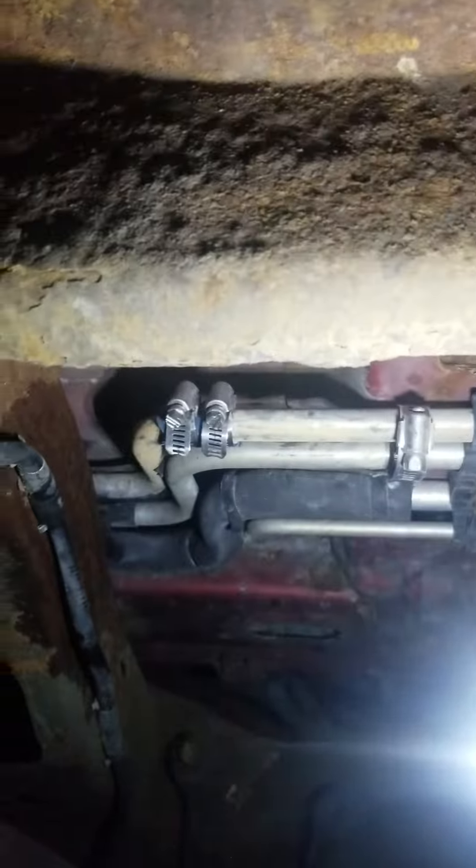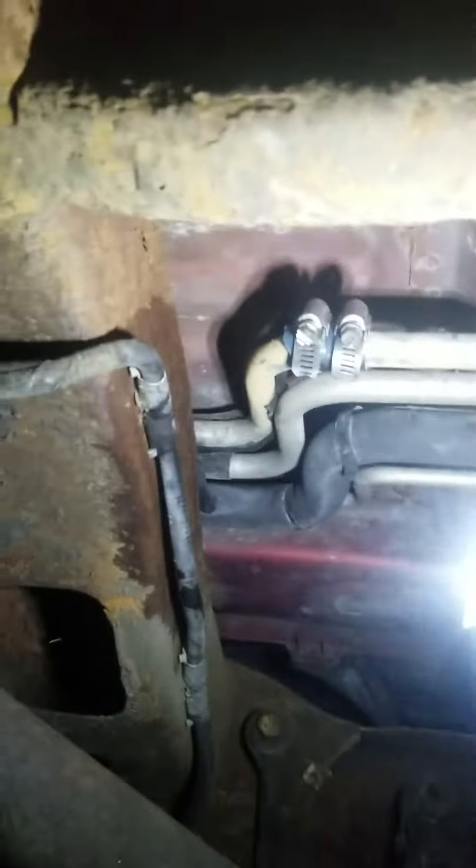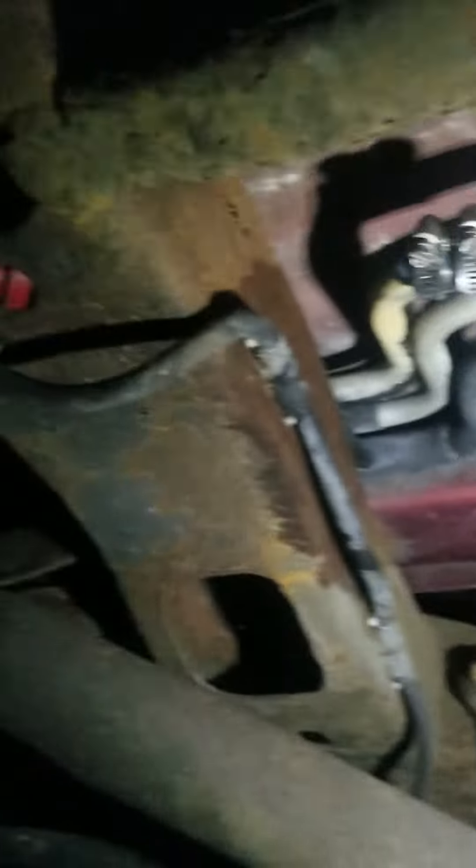I'm debating just crimping the line up there until the end of the winter. That way I can saw a piece off here and a piece off back there and replace it with a coupler in the springtime. I'm hoping this will be just a temporary fix until I can get it fixed in the spring, but I don't know if I should do that.